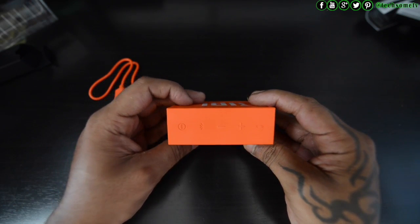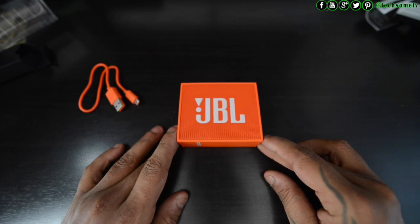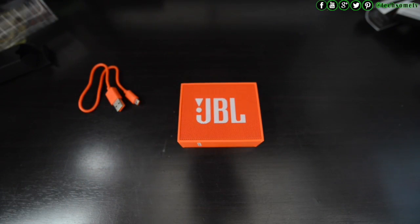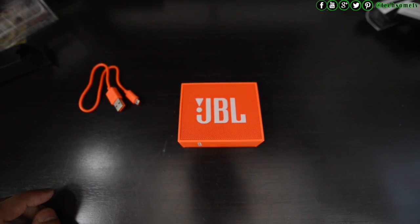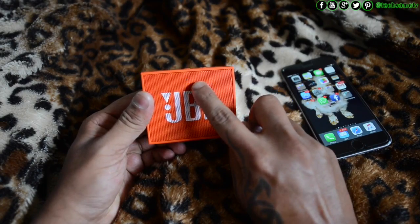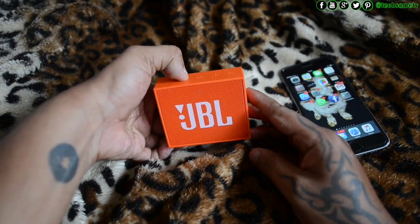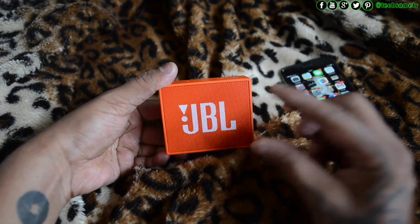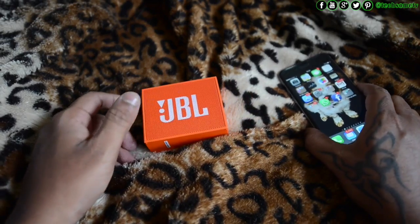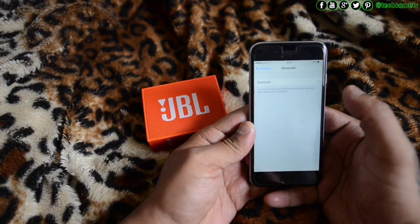Shall we check pairing this up? To turn it on, press the power button for two to three seconds. Then turn on the Bluetooth — you'll hear a beep both times and the blue light will blink. Now let's go to the mobile phone, turn on Bluetooth, and select JBL GO from the list. The moment you do that, pairing is complete.